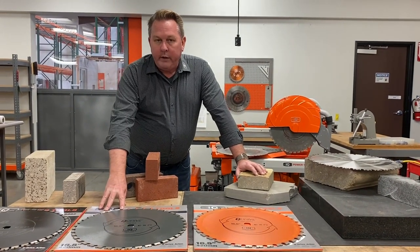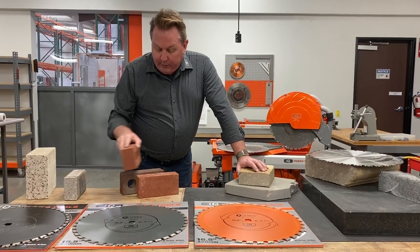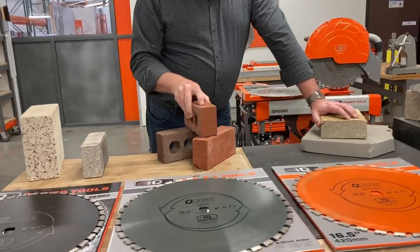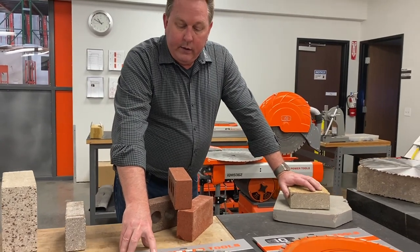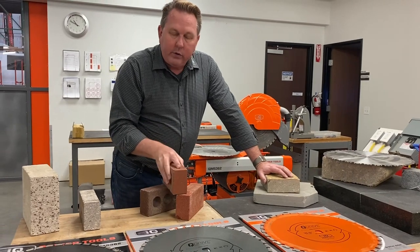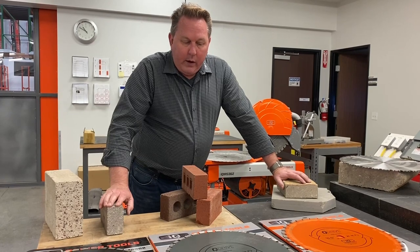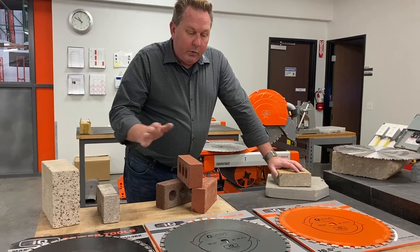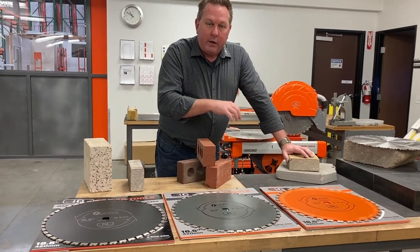The Hard Material One blade was really developed to cut hard brick. For example, here's some brick out of Ohio — different bricks from around the country. This segment was designed for cutting smaller products that are hard, and clay products that are very hard. That's what we recommend the gray blade, or Hard Material One blade, for. It's almost like you need to test different things for the products in your market.